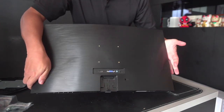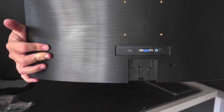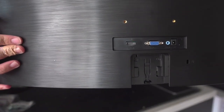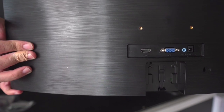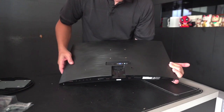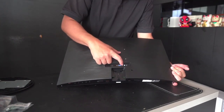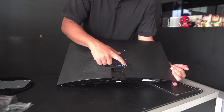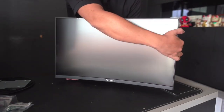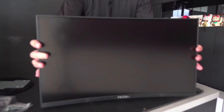Just to show you the connection points for this particular monitor. So what you have is the HDMI, a VGA input, a headphone jack output, and the power itself. This particular model doesn't come with speakers, so that's why you have the audio out if you do need speaker connection.